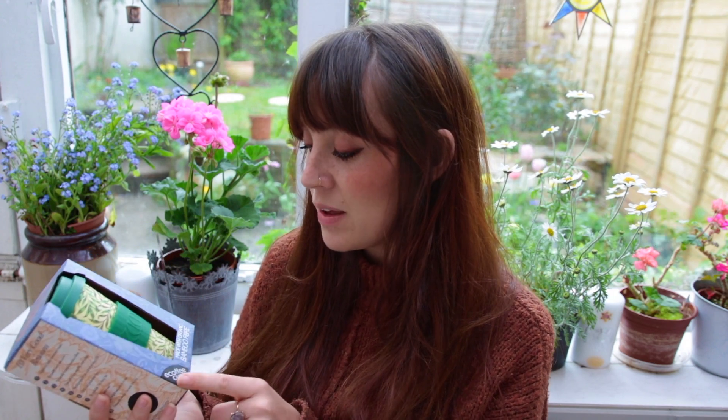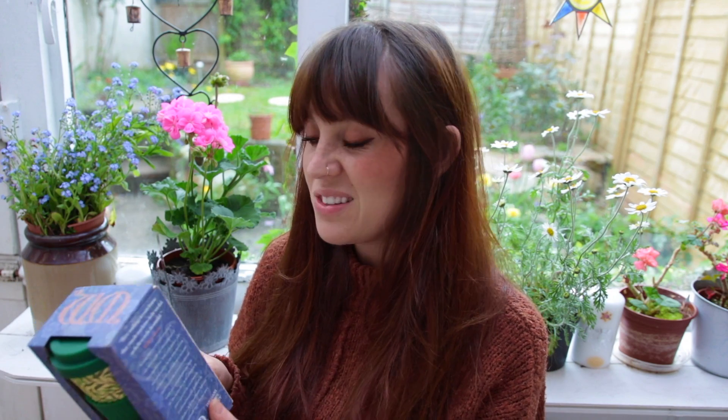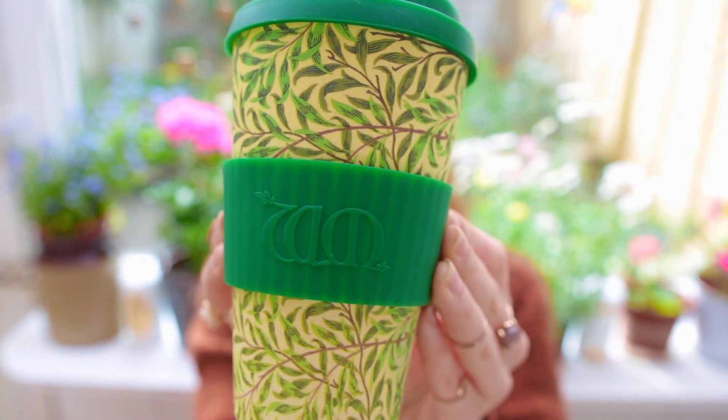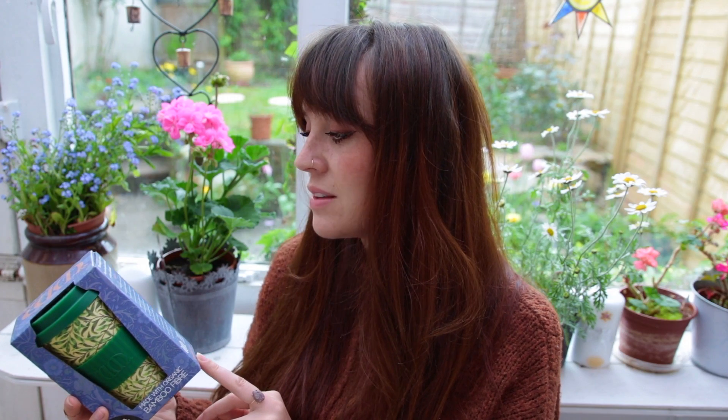It's just amazing how things can be made out of natural fibers - the hemp things you can get, the bamboo. It's really interesting and clever how they make these things out of natural fibers. Because they can do that, I think it's important to go with these companies to reduce our own footprint. On the side here it says: 'Have nothing in your house that you don't know to be useful or believe to be beautiful.'